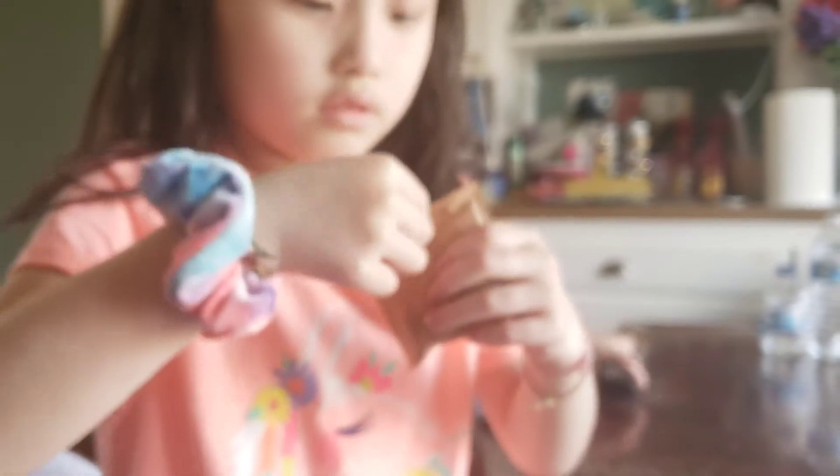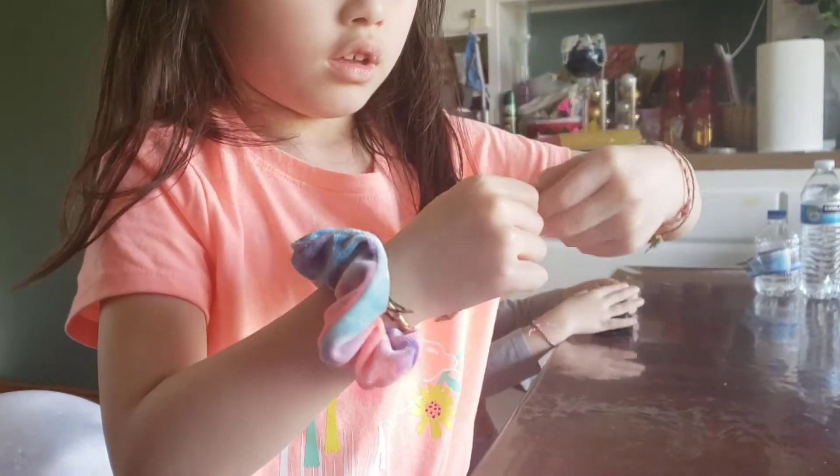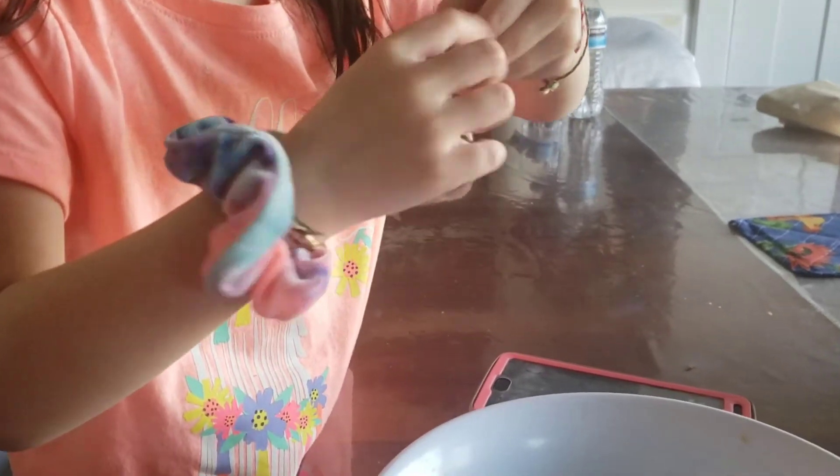So are you going to open it? Yeah. Okay. Wait, it's not open. Do you need help? No, I got it. You got it? No. It's just stuck. I got it. It's open.